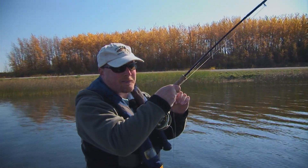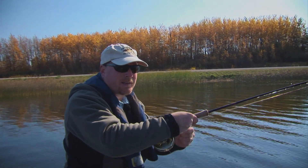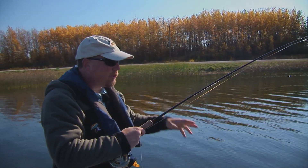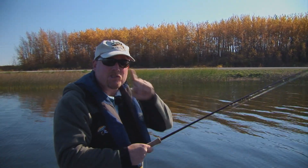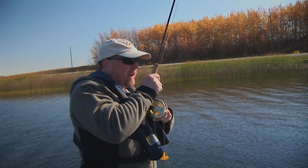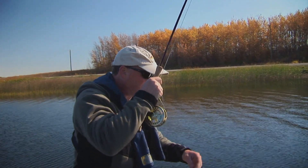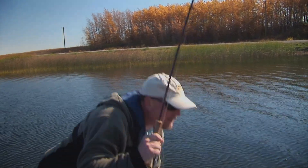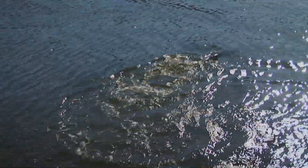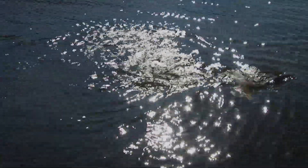Fish on — this is a nice rainbow! This just shows the value of stillwater retrieves. Unlike rivers, you don't have current flow to animate your flies; you have to do it with your hands. He could bolt quickly, so I keep my fly line managed. He's tired now, showing his sides. Usually they'll have one last run before they come to the boat. And there we go — a beautiful stillwater rainbow.